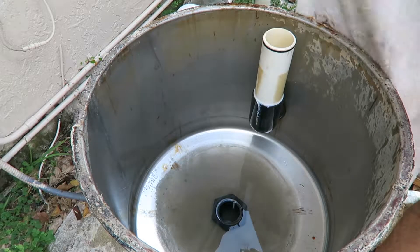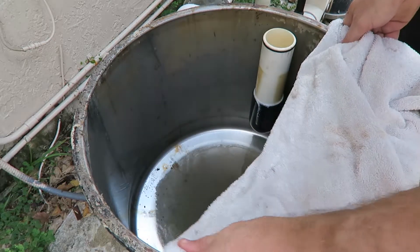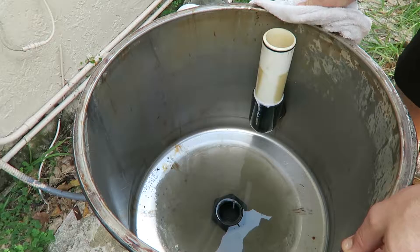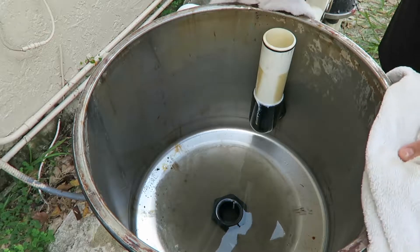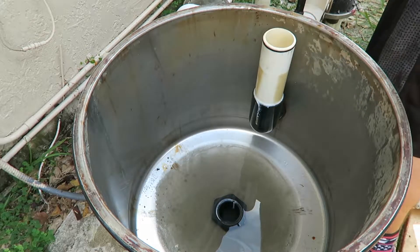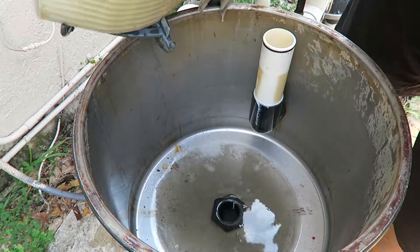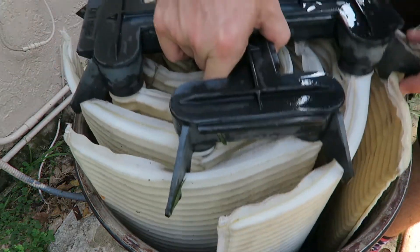You can see all the water coming out of there and it's nasty — dark black water. I'll keep it running for about two more minutes to make sure the water flows all the way through. There's all that nasty backwash, just dirty water. As soon as it starts to clear up — and it looks like it is — I'll go ahead and stop it. That looks good.